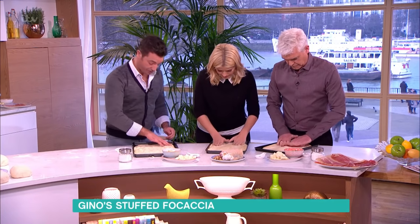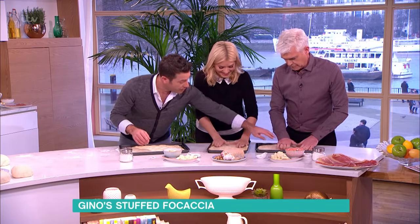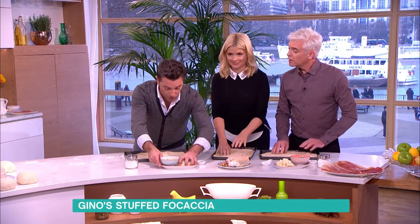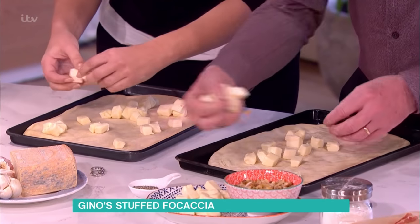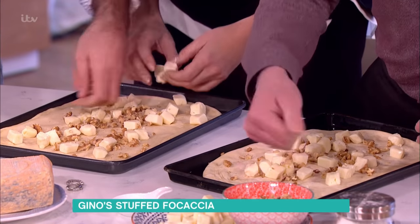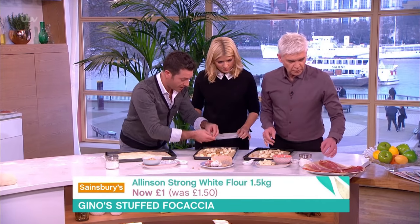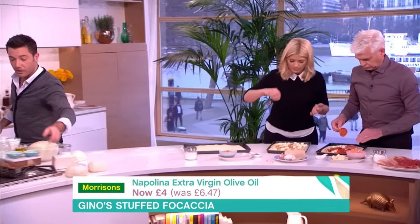Once you're at this stage you can stuff it with whatever you want. I'm using taleggio. Philip, use more your fingertips — that's very important when you make focaccia, to use your fingertips, because that's how you get those bubbles going in. Now taleggio cheese goes in there. We're going to put a little bit of walnuts — crush them up a little bit. Holly, we'll leave yours with just a little bit of taleggio, garlic, and black pepper. Philip, can you put some ham and fresh garlic? Give a good sprinkle of black pepper and salt.